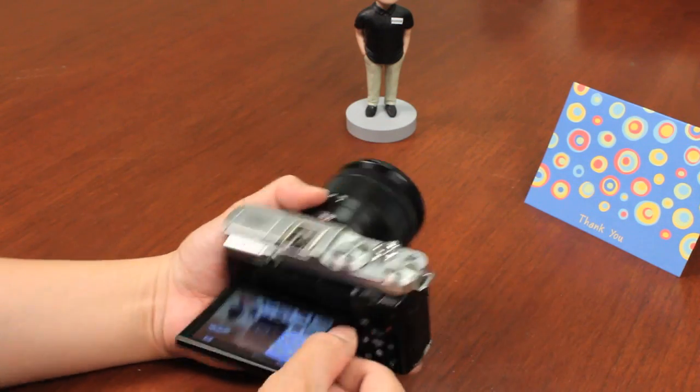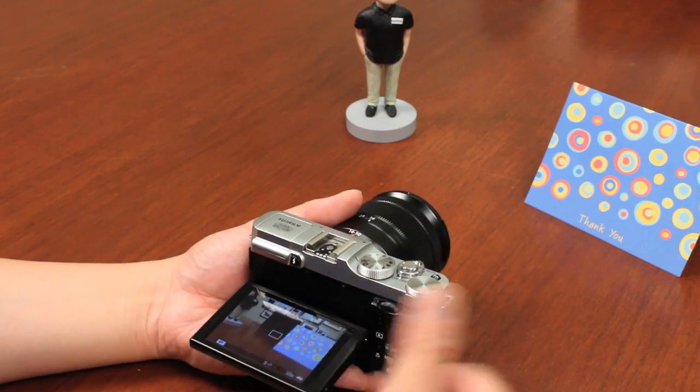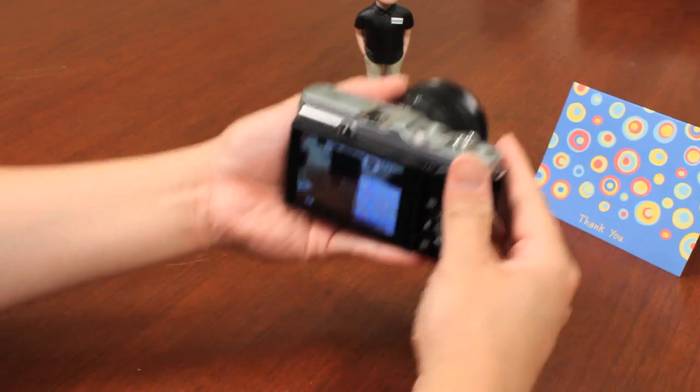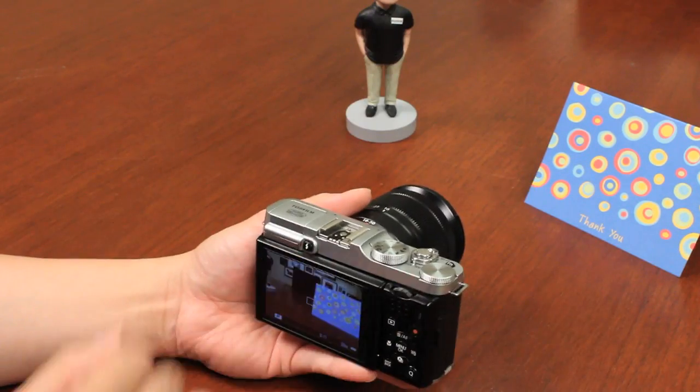The flip-out screen tilts upwards up to about 90 degrees or a little more, and it can also tilt downwards about 90 degrees, allowing you to take pictures over and above you. It's useful for shooting down low, macro shots, and even videos, because you can keep it close to your body — it's a lot more steady than holding a fixed LCD screen in front of you.